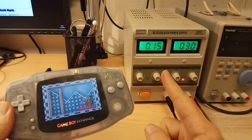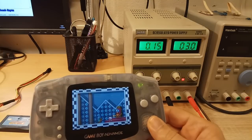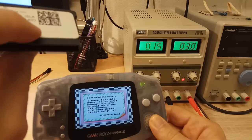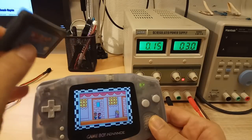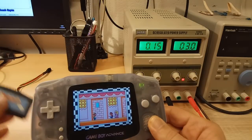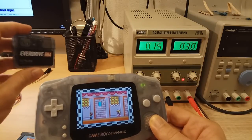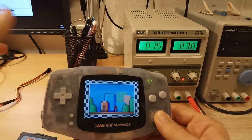It's 150 mA, which is practically double the power consumption of the standard Game Boy card. The EZ Flash is the most power hungry of all the cards — it consumes 100% more than the standard card. The Everdrive GBA is just 20% more than the standard card, so it has much better power management than the EZ Flash Omega.